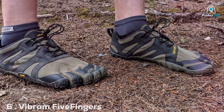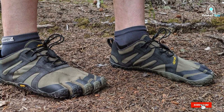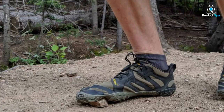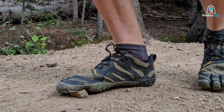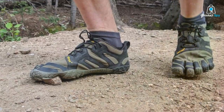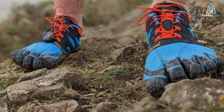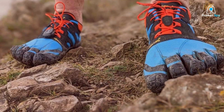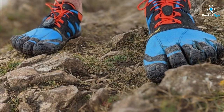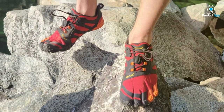Number 6 on our list is the Vibram Five Fingers V-Trail 2.0 running shoes. Vibram is a well-known name in the minimalist footwear world, and these shoes live up to the brand's reputation. The unique feature of these shoes is the individual toe compartments, which promote natural foot movement and toe dexterity. The quality and craftsmanship of Vibram are evident in the build — the sole is made of Vibram's patented rubber compound, providing excellent grip and protection while still allowing you to feel the ground beneath your feet. The upper is made of durable materials, ensuring these shoes will last through countless runs.